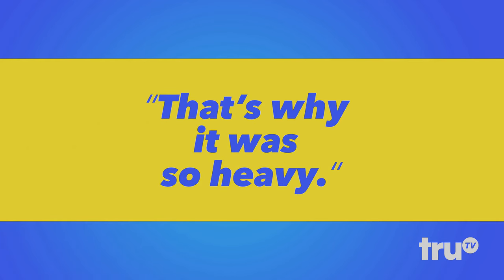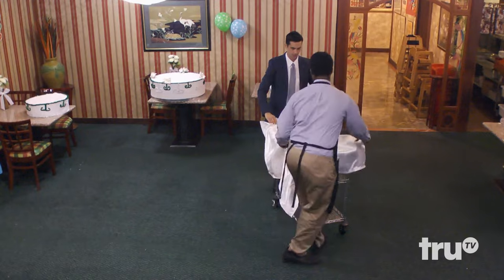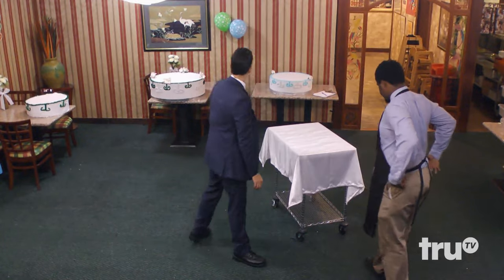Frankie, good to meet you. Come on over here. We're gonna build a cake, okay? In three stacks here. Help me. All right, let's get that. And then we'll stack these up.